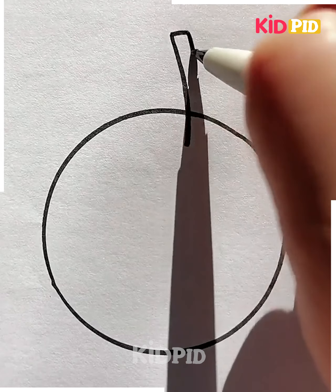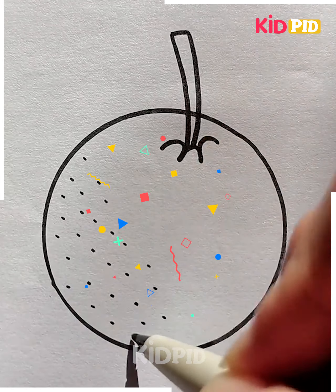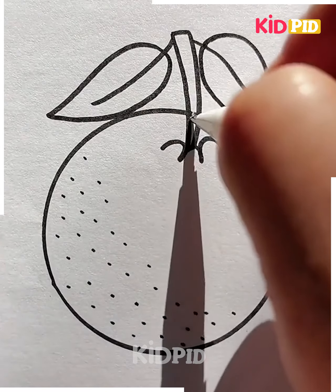We're going to draw a circle — we're drawing an orange. Let's draw the stick and draw these dots inside. Let's draw two leaves and it's ready. Let's color it now and it's done.